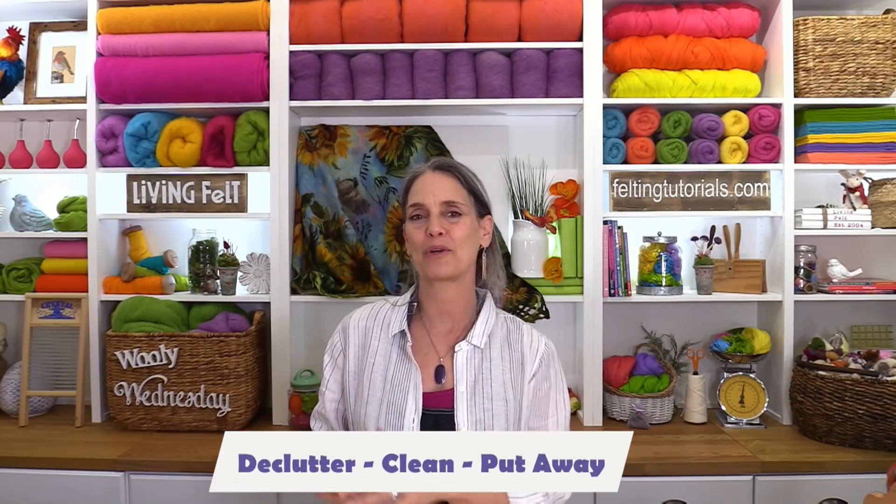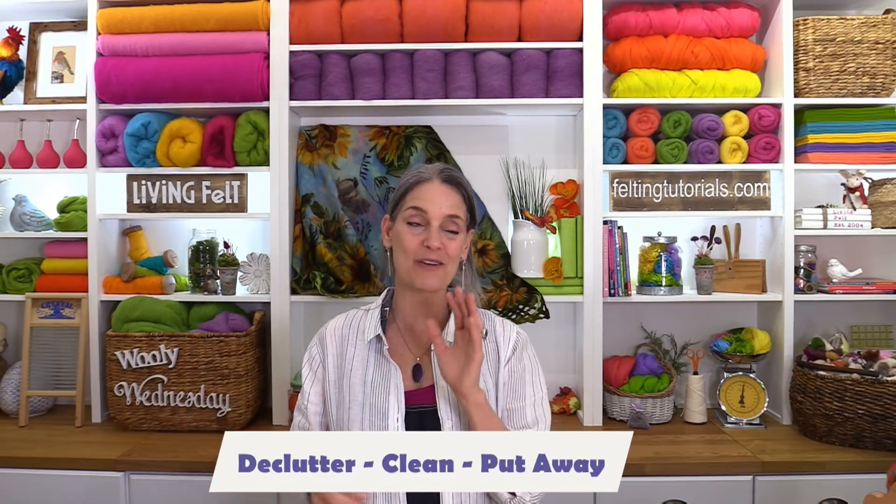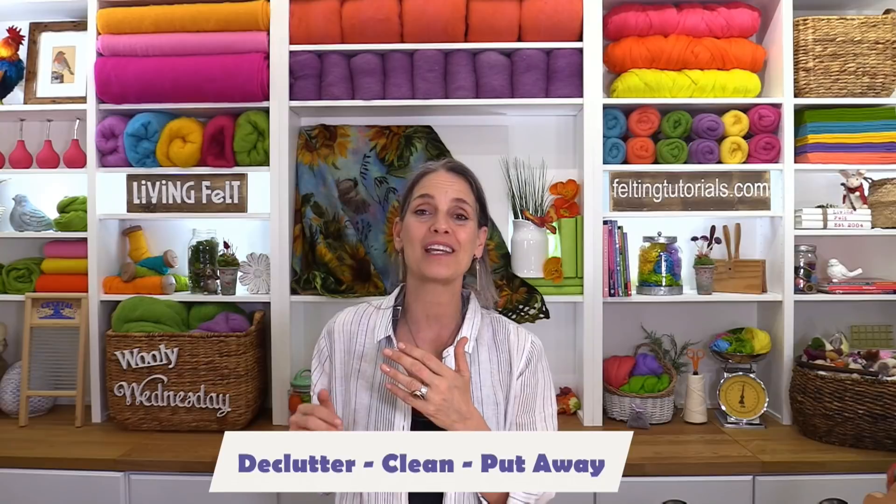Spring is a great time — there are so many inspirational ideas, but it would help a lot if your studio is ready for you and you are ready for your studio. We're going to break this down into three easy steps: the first thing we're going to do is declutter, then we're going to clean, and then we're going to put away. Notice that I didn't say that really sexy word 'organize.'